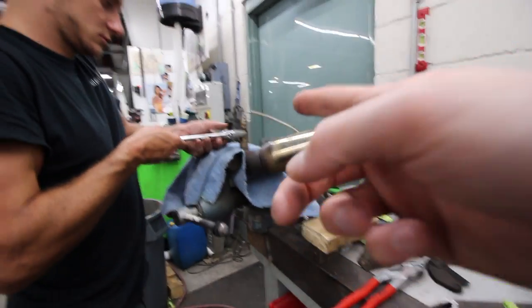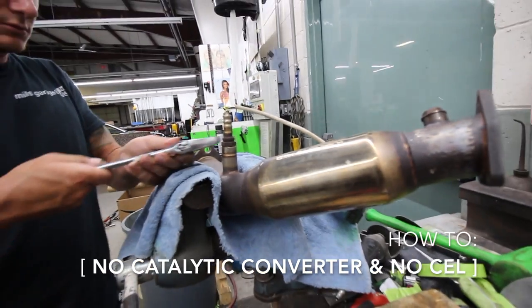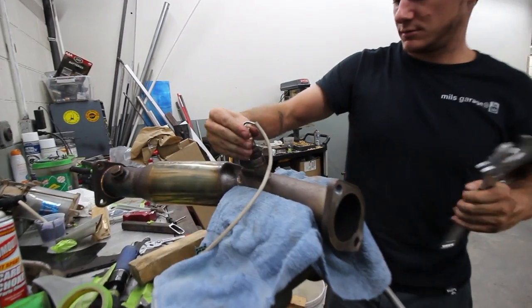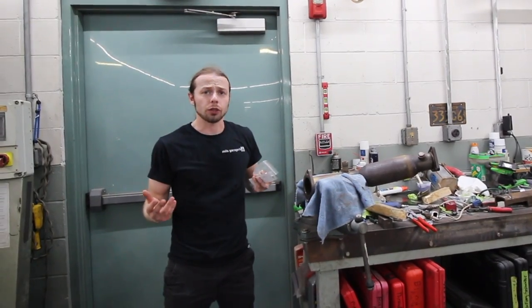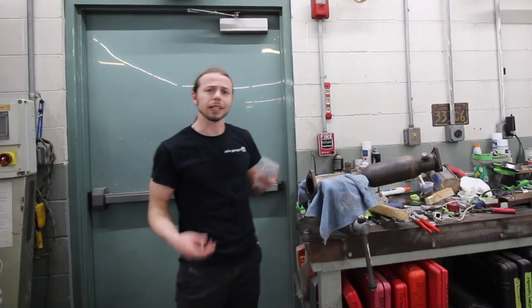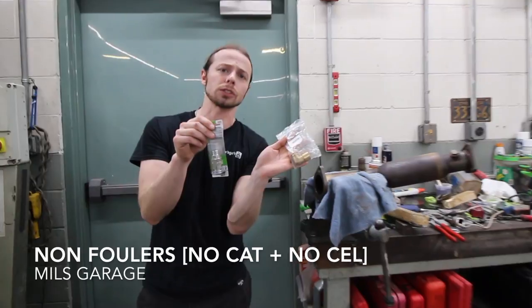We got the test pipe right here and we are removing the O2 sensor because we need to create a solution to make sure that the check engine code is not going to run all the time. We are about halfway through installing my Berk resonated test pipes on the G35, and the reason why we are doing another episode real quick is to show you guys what these are — non-fowlers.